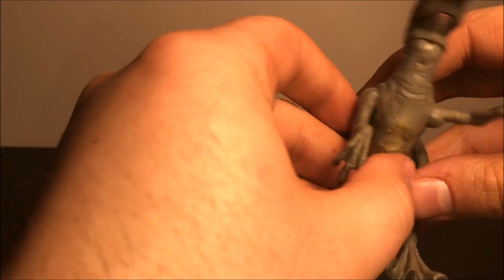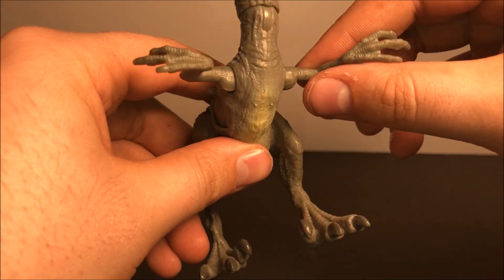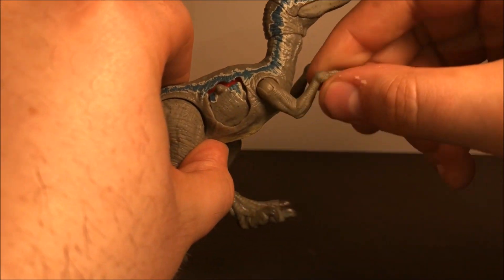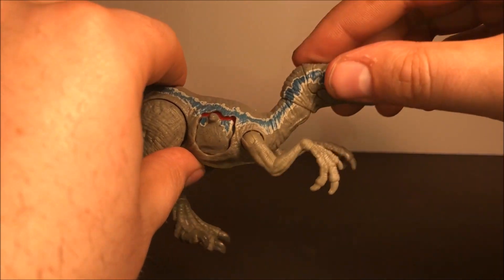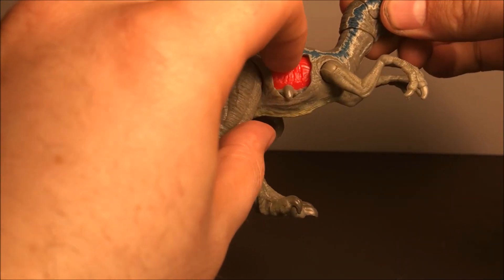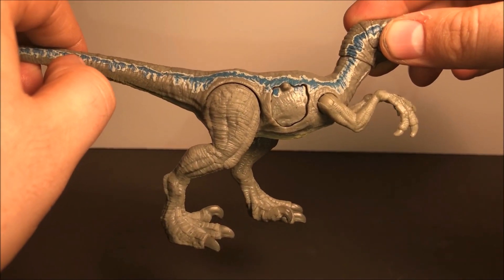Now we do have movements right here in the arms — they're a little rubbery like the other dinosaurs. Here is the Battle Damage feature right there, and it just rolls right back up.